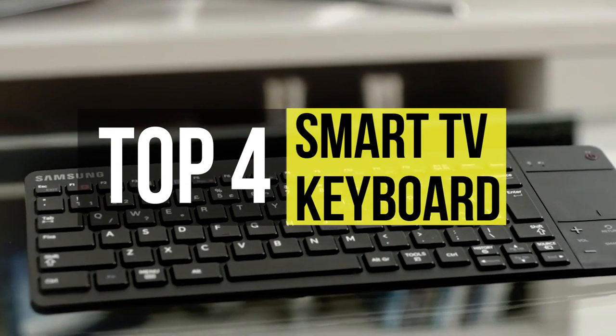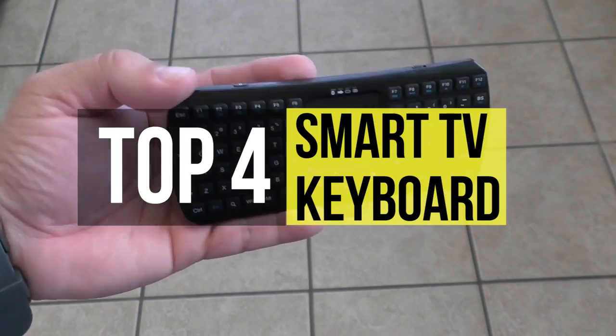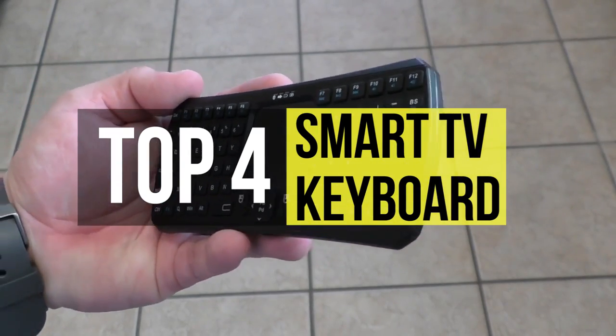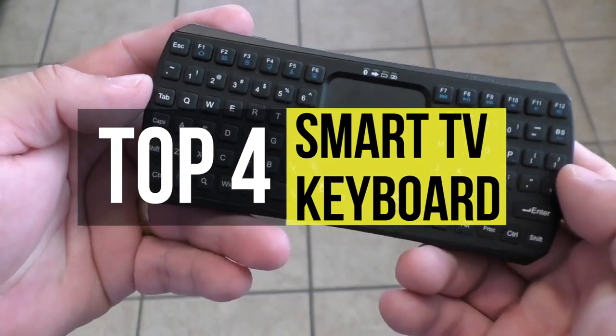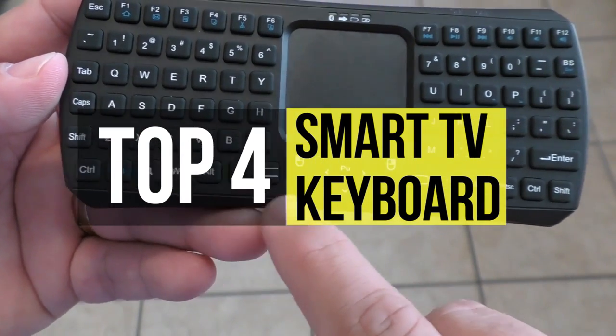The world of wireless keyboards and accessories is vast and it can sometimes be challenging to identify which model is best for you. So if you're looking for one, we can help you with some of the best in the business. Check out our new video to get more details about the latest products on the market.